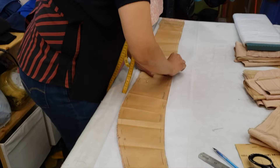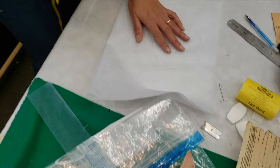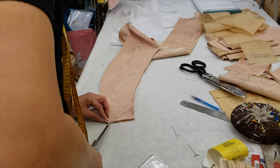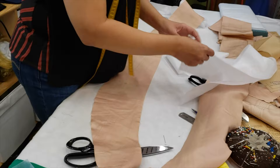I will mark it, but then I will cut it a little bit smaller than the mark. When you cut the interfacing, you cut it just a tiny bit smaller than you mark. I will mark the right side — this is the wrong side — and I will glue this one to the wrong side.